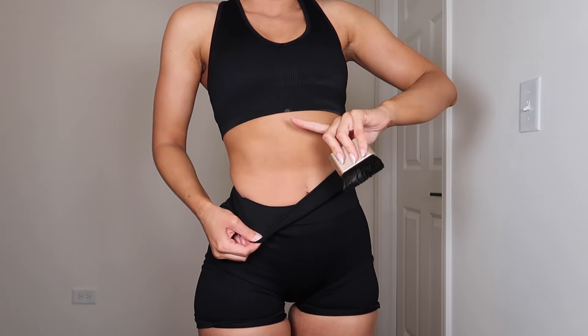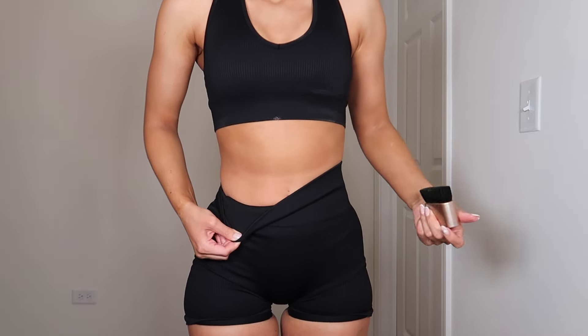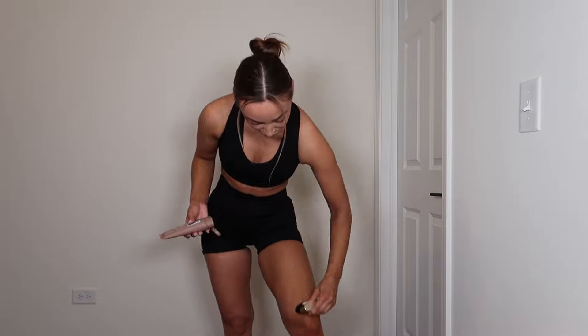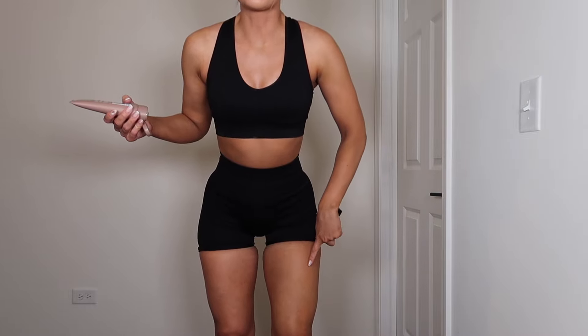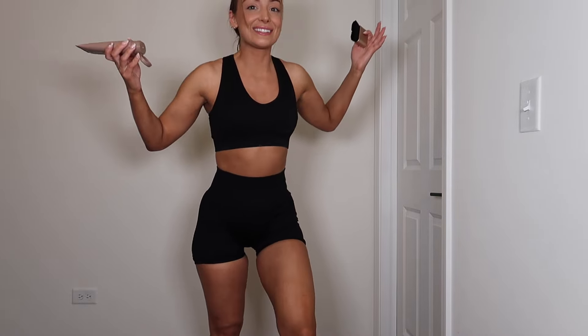Really quick pause again — look at the difference between where I put the instant tanner and where I didn't. That is awesome. And again, really quick — look at the difference between the leg I just applied the product on and the leg I didn't. Much more tan and nice looking. So I'm going to do this leg and then we'll talk.